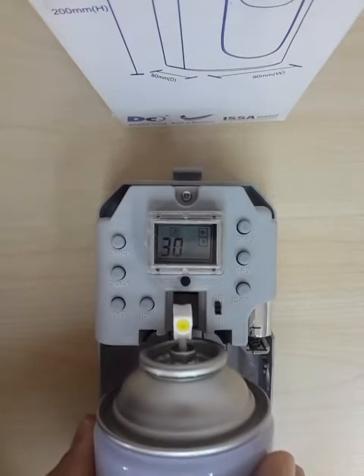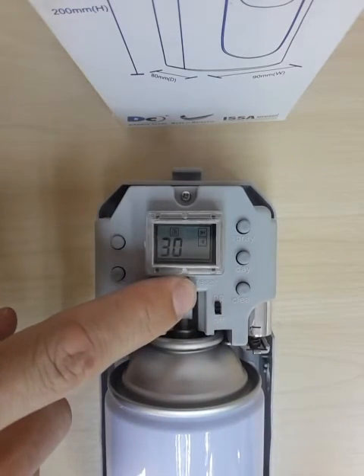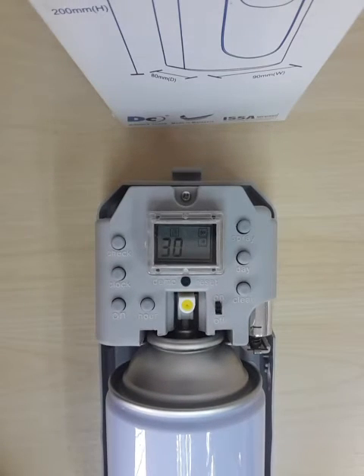With these presets you can then install the aerosol can. Press the demo button to make sure it works, then close the unit and allow it to run.